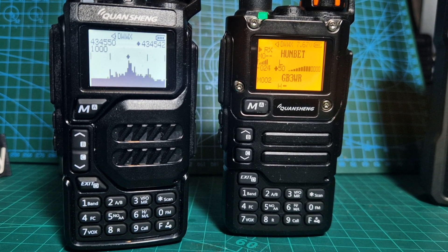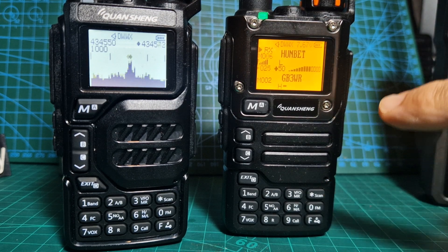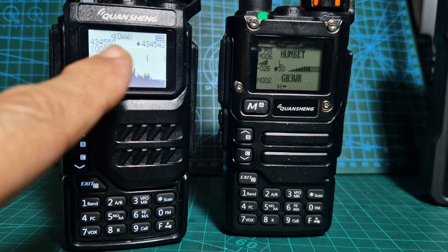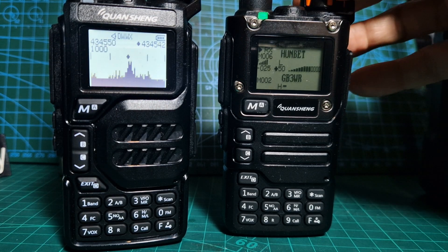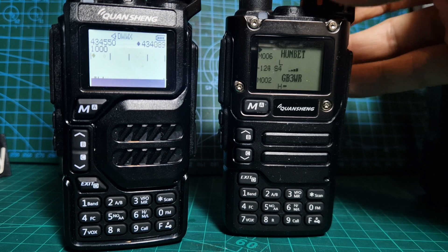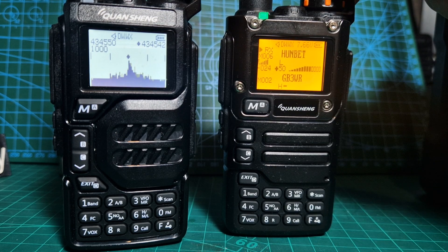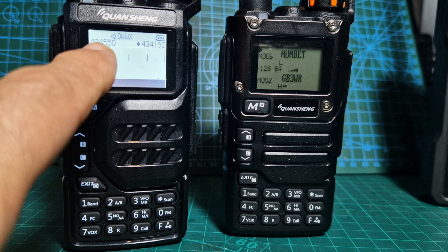Welcome to my channel. I had a question about the Quansheng — this one's the K5, this one's the K6. This one has the mod for the signal meter, and this one has the mod for the scope. As you can see, there's the scope there and there's activity on HUBNet, which I can turn up here.